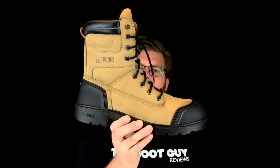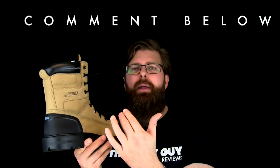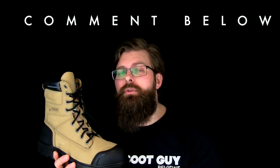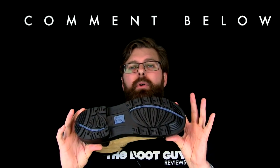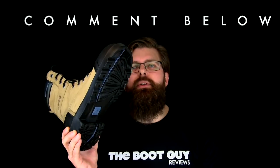So that's the Blue Plus 8 inch by Kodiak Boots. Hey, if you're currently wearing anything from the Kodiak company — whether it's a casual boot, lifestyle boot, or a pair of work safety boots — please comment below. Let guys know what you think about the brand and about the model you're wearing. And also, if you're wearing something with this direct attach molded sole, please comment below and let guys know how it performs in really cold weather and in really wet conditions.